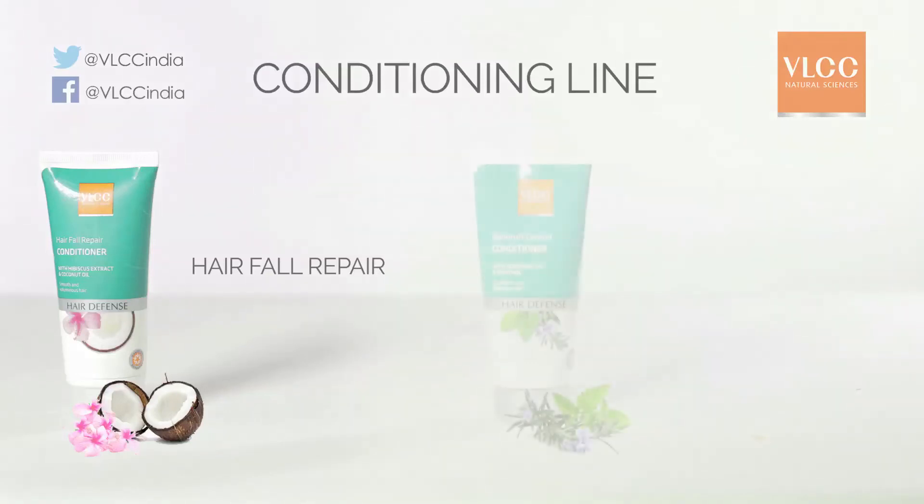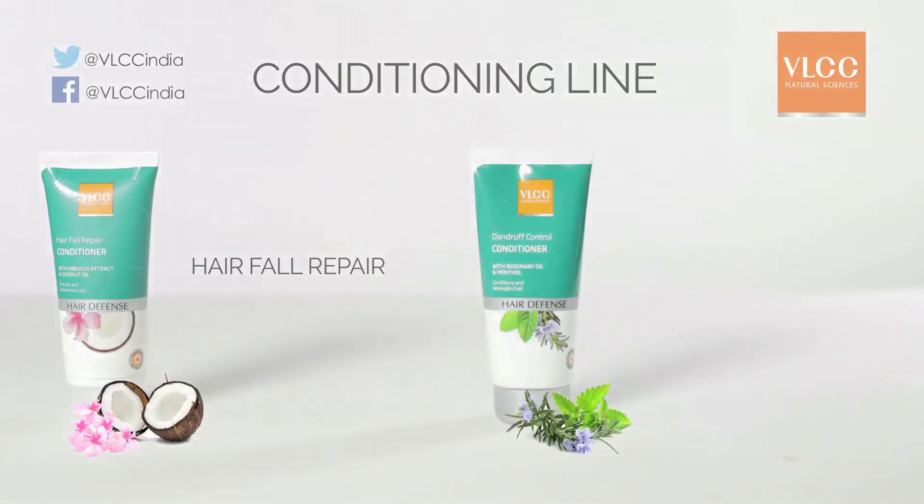Second, dandruff control conditioner: no woman wants to be caught with dandruff — VLCC's dandruff control conditioner is ideal for soothing the scalp and preventing dandruff in the summer. This is all you need for beautiful, open hair.